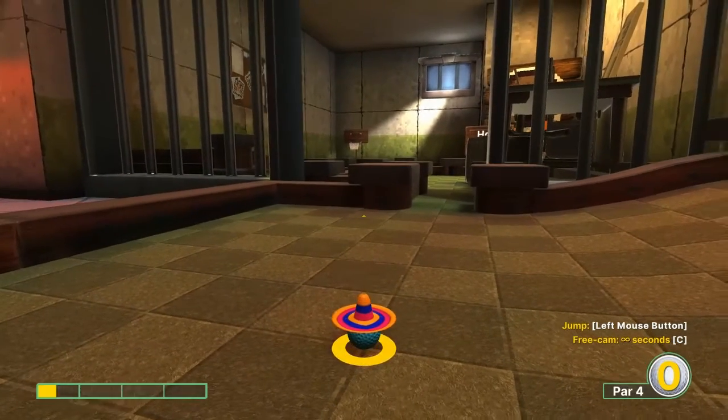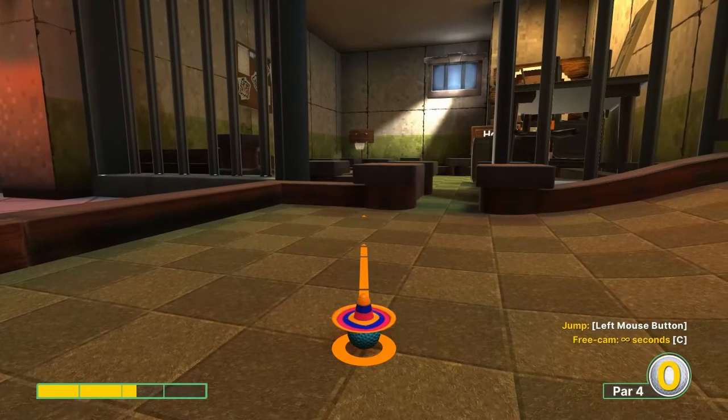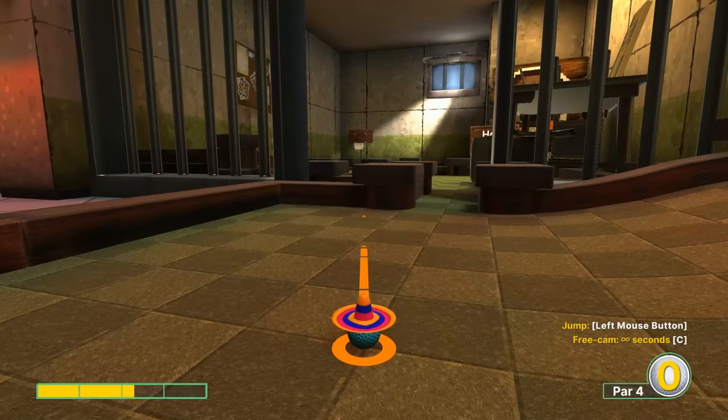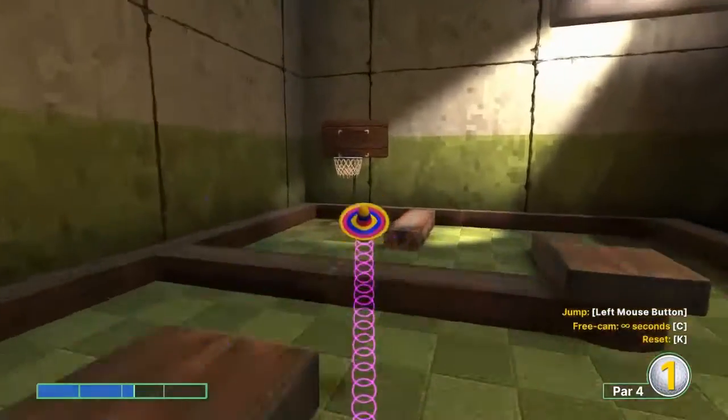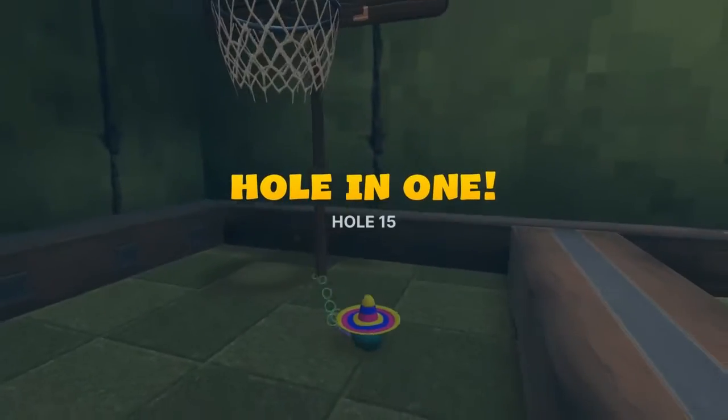Number fifteen: 2.3 speed at the right edge of the basket, jump as soon as you take off and jump when you land for your hole in one.